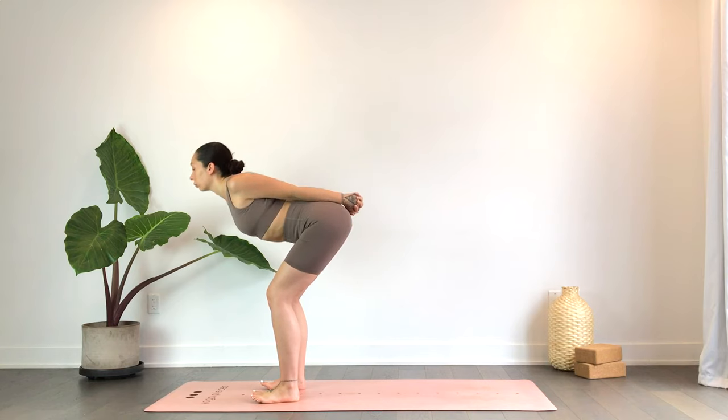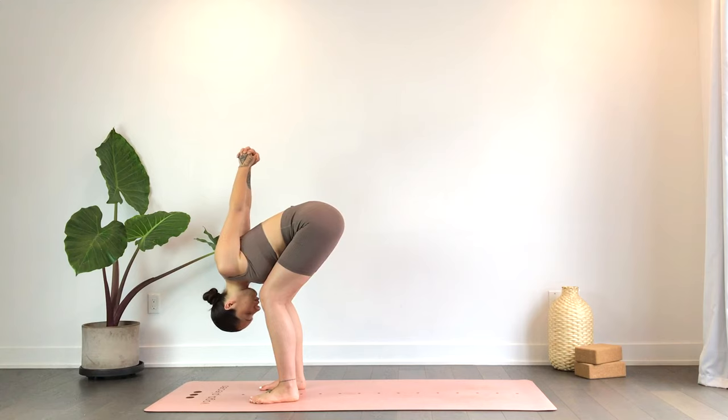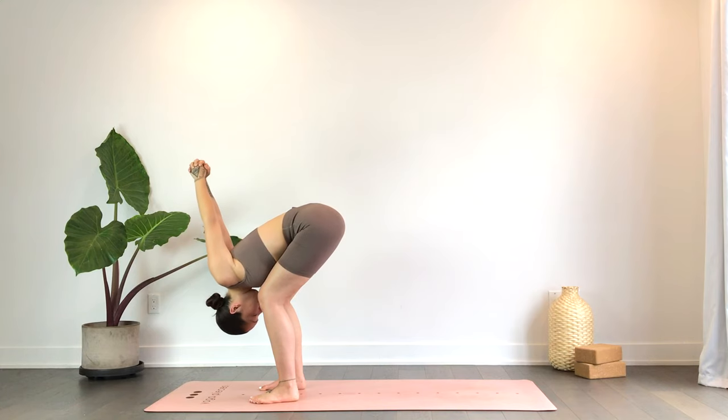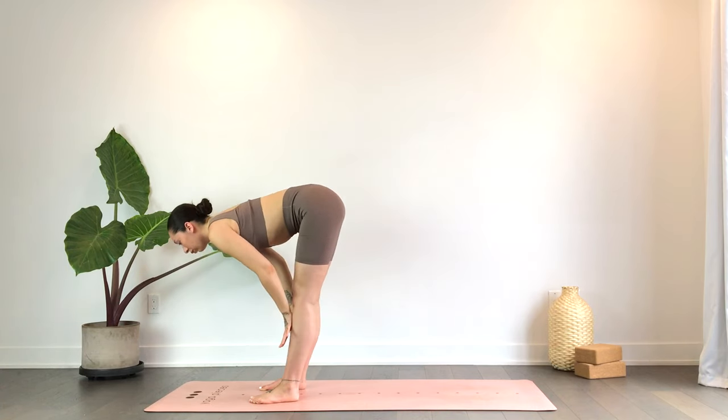Stay here with your tailbone reaching back, or you can lift it up and over, allowing your thighs to really support you. Let the head be heavy. On an inhale, come right into your half lift — flat back — come up as high as you need.